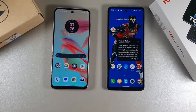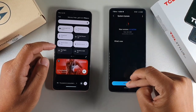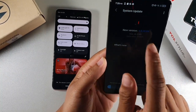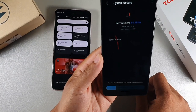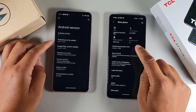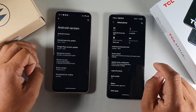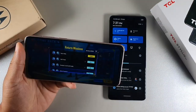For software, the Moto G Stylus runs Android 13 and the TCL Stylus 5G runs Android 12, though there is an update available for the TCL — version 4.06E9W, under 50MB. The Moto G Stylus is on the March 2023 security patch while the TCL is on January 2023. The TCL update is installing now.